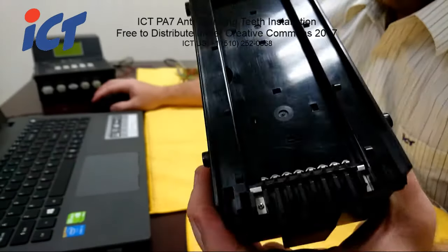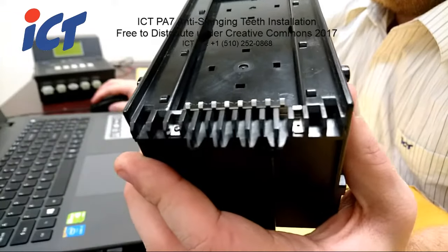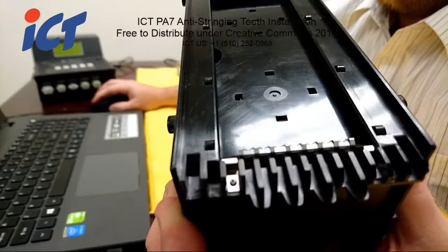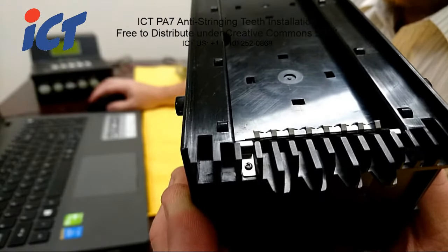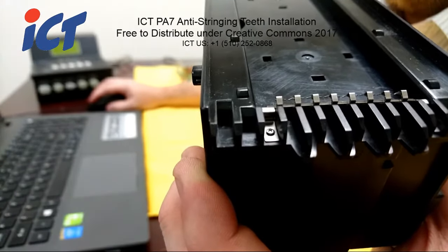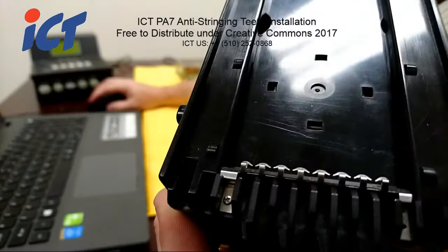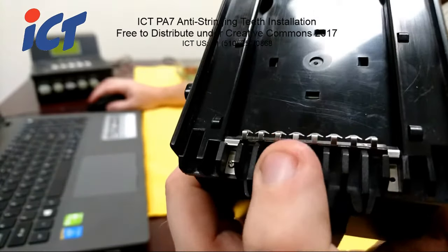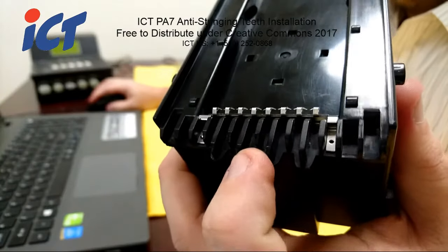Once everything is secured there, the screw will be flush with those security teeth and therefore be permanent. If you do ever have to change those teeth — like if a stringing attempt happened and the teeth get bent out — instead of having to replace the entire cache box, you would just take out these screws and replace the teeth.